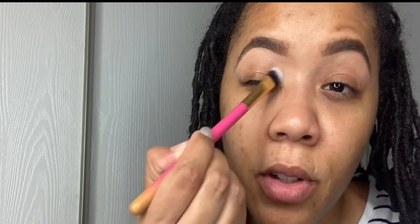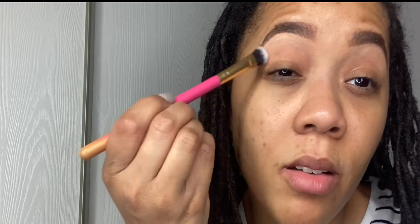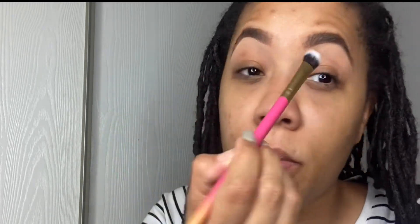Then you can take a fluffy brush and just blend it out, or use your finger. You just want to make sure there's no harshness in the beginning of the brow.